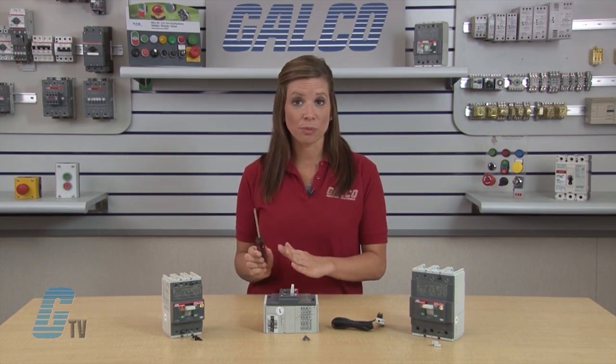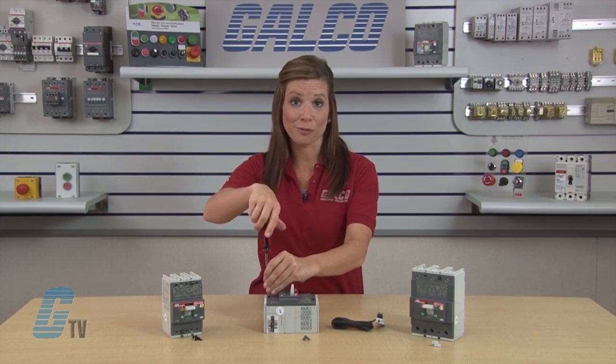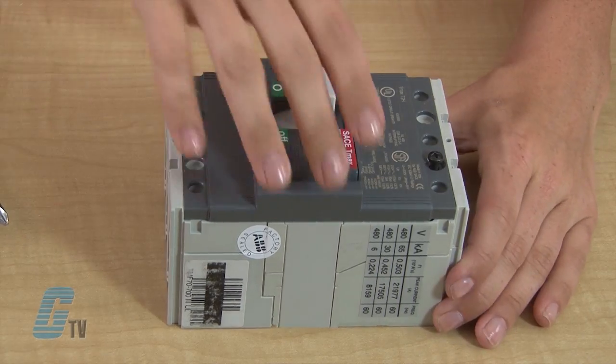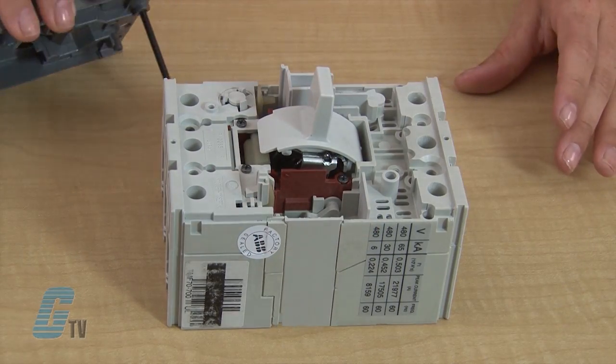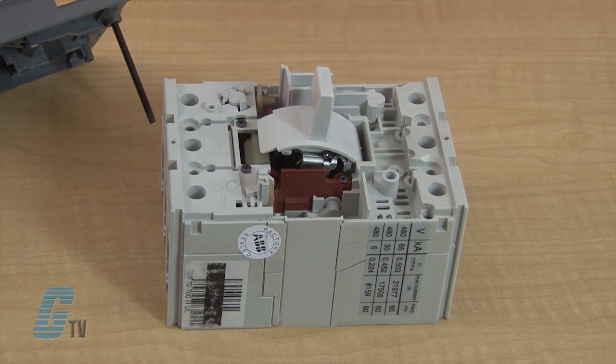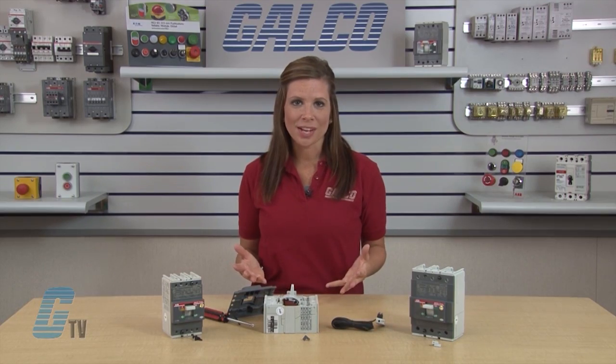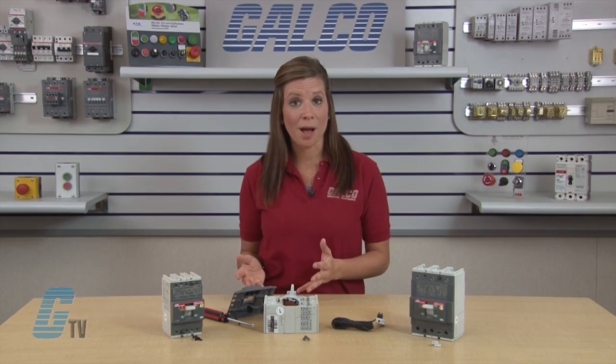Once they are in test position, I can remove the screws and take off the front plate. As you can see, the T2 model has a protective cover where this accessory will go. This cover is not present on the T1 or T3 models.